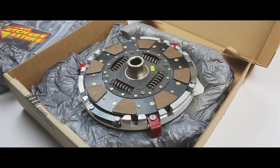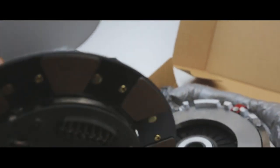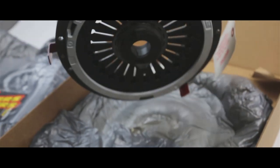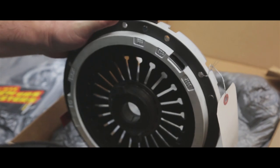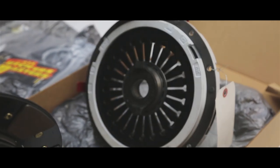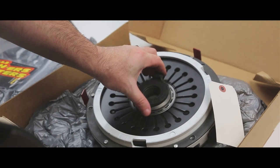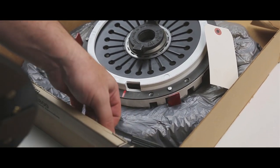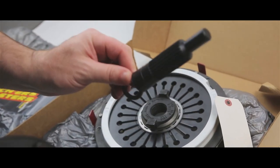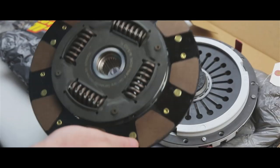Every Clutch Masters clutch kit comes with a brand new upgraded clutch disc as well as a pressure plate. Because Clutch Masters is so good to us, they want to make the installation very easy — all of their clutch kits come with a throwout bearing, so there's no need to call your local dealer. They also include an alignment tool, which is definitely needed when installing a brand new clutch.